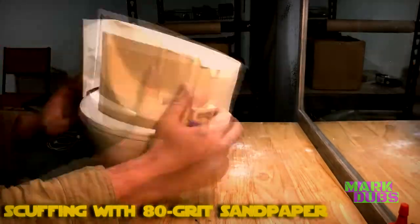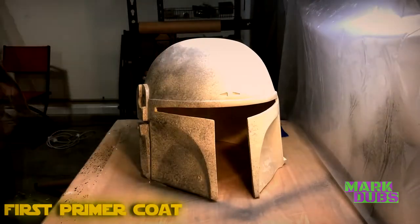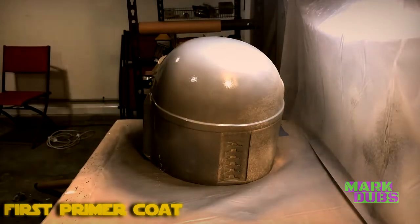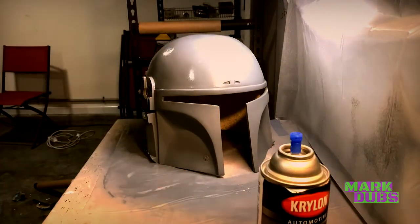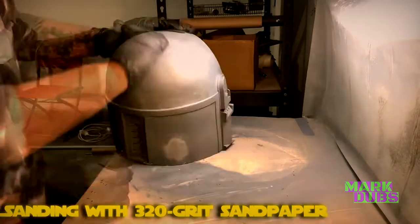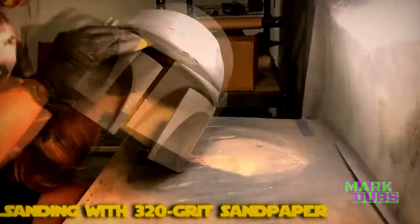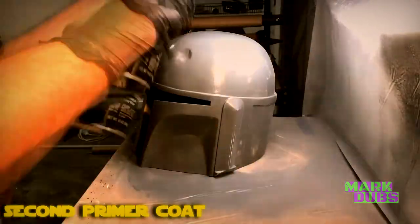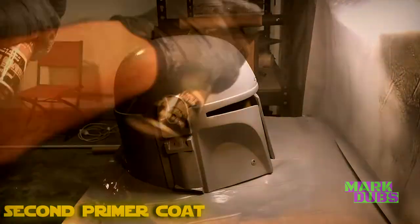I lightly scuffed the areas where the visor cutout was, then moved on to scuffing the inside of the helmet where the tinted visor will be installed — scuffing gives the adhesive something to grip. Since this helmet will be painted in part three, I applied a primer coat, which also helps identify any imperfections to sand away with 320 grit sandpaper. No resin cast is absolutely perfect, so there's always sanding involved. After sanding, hit it with a second coat of primer sprayed lightly.